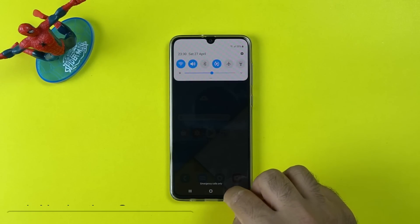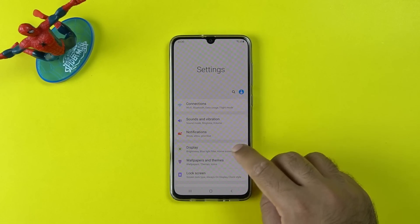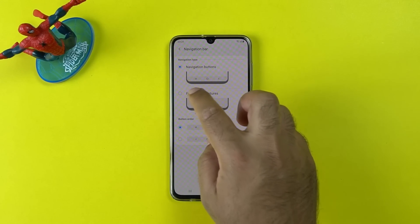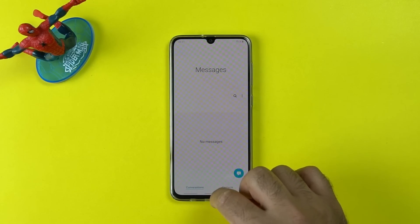Next up is the use of navigation gestures. To enjoy the full 6.7-inch screen of your Samsung Galaxy A70, open Settings, go to Display, and then go to Navigation Bar. In the navigation bar, click on navigation gestures and enable them. You have the gestures now — enjoy using the phone by swiping the screen.